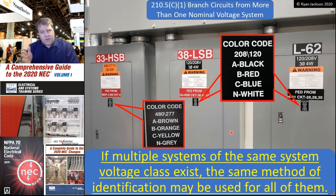This was also changed in the 2020 code: if multiple systems of the same system voltage class exist, the same method of identification can be used for all of them. For example, in this photograph I have three different systems — 277/480 using brown, orange, yellow, gray, and then two separate 120/208 systems from different sources, but they're the same voltage class. So go ahead and use the same coloring system for both. That was a change made in 2020 just to make it clear.